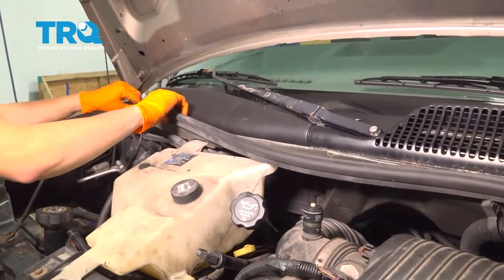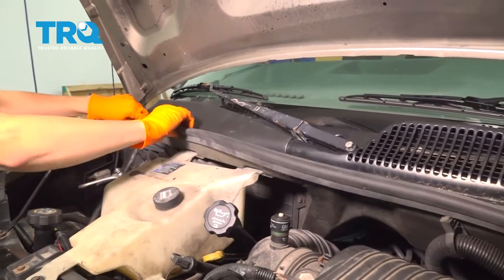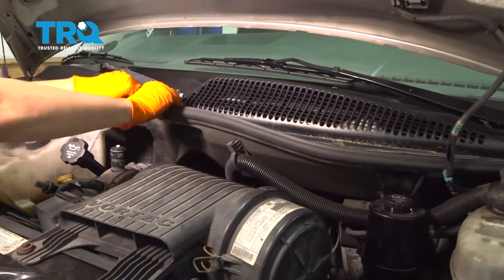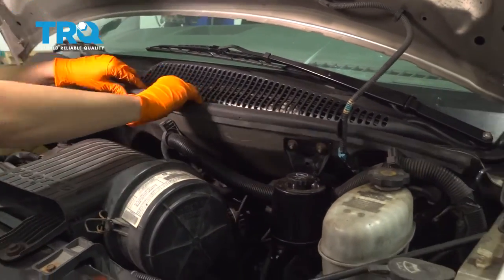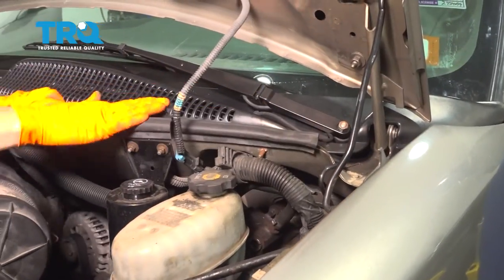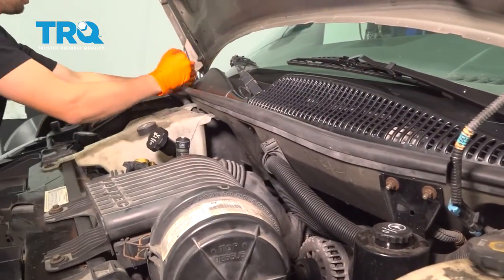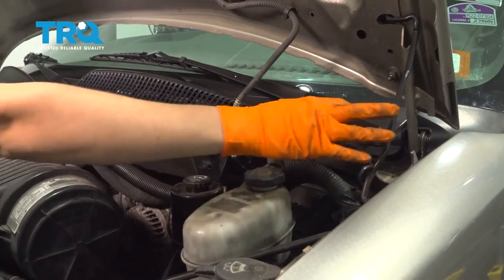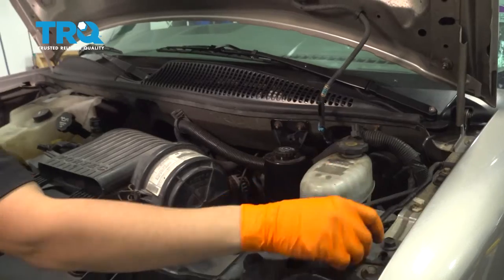You didn't have to, but it did make things easier. If you did take the weather stripping out, go ahead and put it back — just press it onto this metal lip and go across, making sure it's pressed down. This just prevents water from dripping inside your engine bay from the cowl. At this point you can close the hood and you are all set.